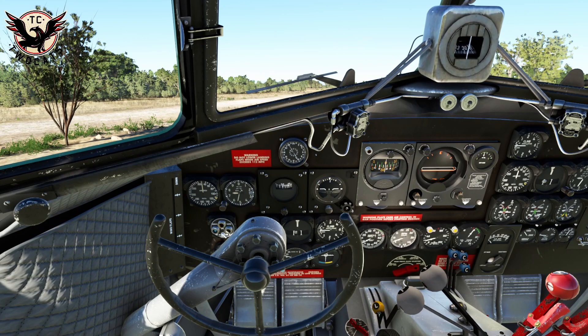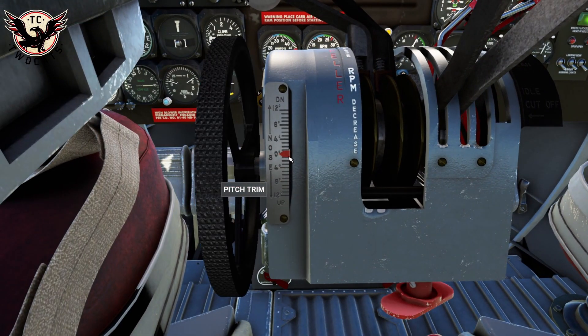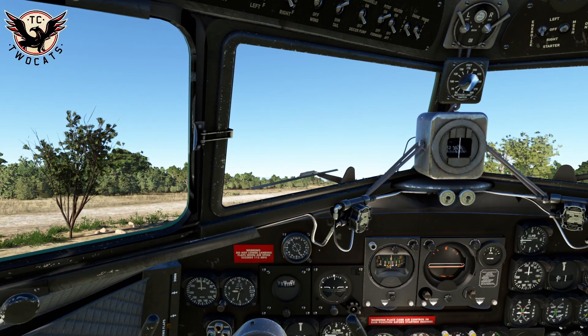Now we need to do some configuration for takeoff. For this particular strip I'm setting flaps to just under half — it's a very short runway. A bit more of a click, about there — just under half should be fine. We also need to make sure we have the appropriate trim set. Come over here: you want about two degrees of nose down, so adjust the trim. About two degrees nose down is somewhere around there, give or take.